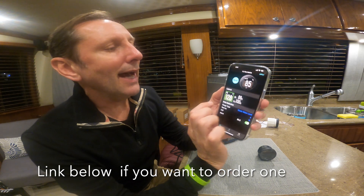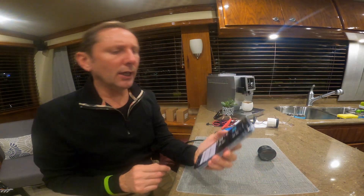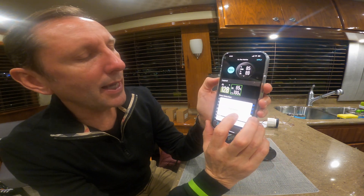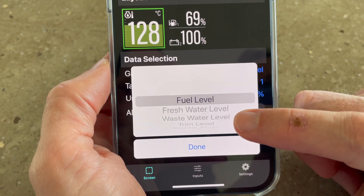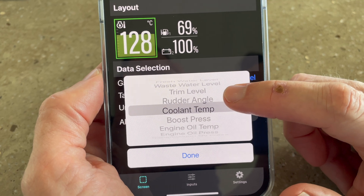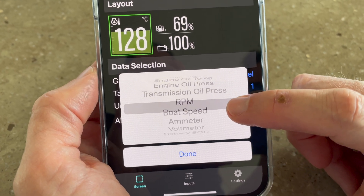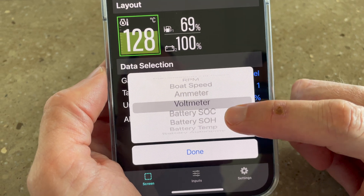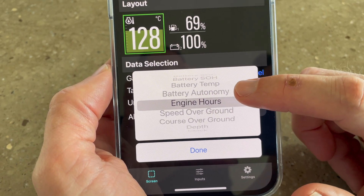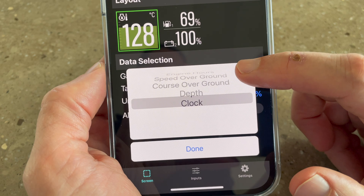Not only can you program it as an individual gauge, you can also program it as two gauges — that is awesome. When you go in to configure your gauges, look at all these different formats available: fuel level, freshwater level, wastewater level, trim level, rudder angle, coolant temp, boost pressure, engine oil temp, engine oil pressure, transmission oil pressure, RPM, boat speed, amp meter, volt meter, battery state of charge, battery SOH, battery temp, battery autonomy, engine hours, speed over ground, course over ground, depth, and your clock as well.